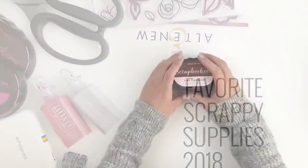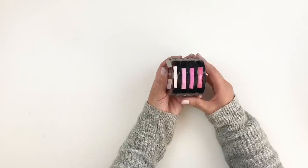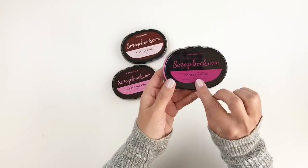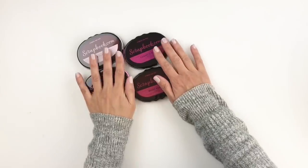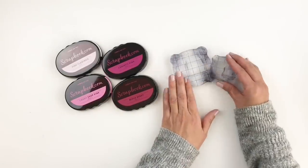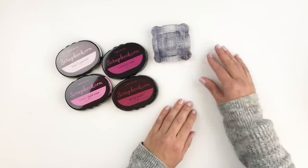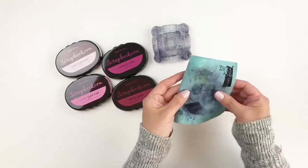I'm going to start with my ink pads. I have shared my love for Scrapbook.com's ink pads — these are a new favorite I've been using for the past few months. These ink pads come in groups of four, all numbered, so they're perfect for buildable stamp sets. I also love my acrylics — they come in fours but these three are my favorites, plus the little mini one on top. And my chamois is always next to me when I'm stamping — it cleans off my stamps fast and easy.